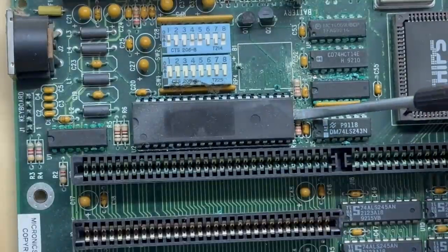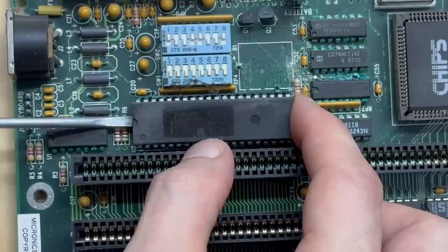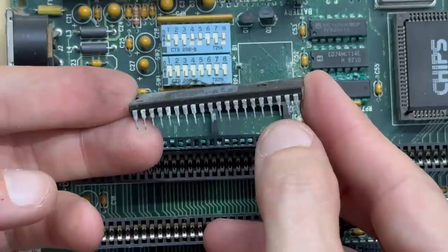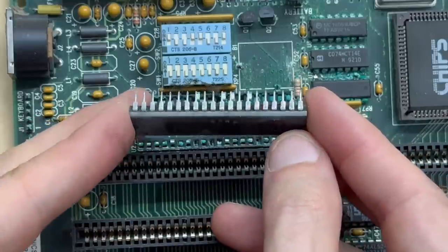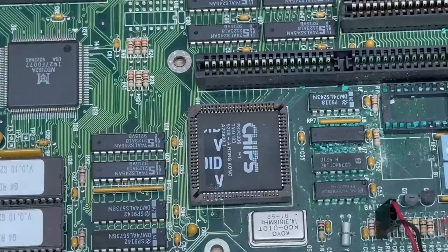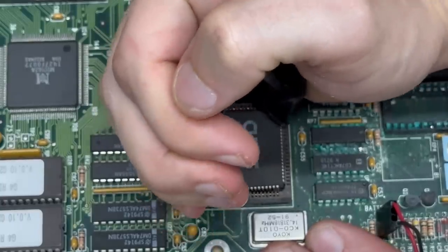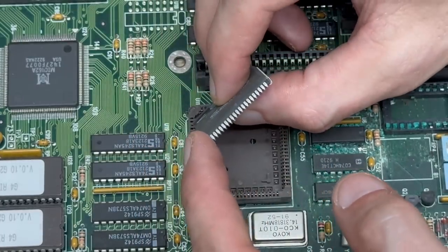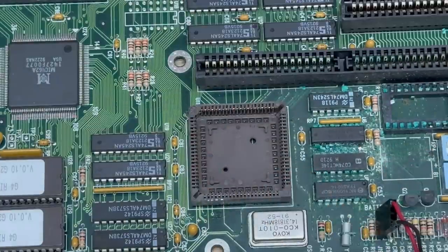Let's get that keyboard BIOS out of there — hopefully it survived. Looks like a couple of these pins took part of the socket with them, but fortunately none of them look eaten; those will clean right up. Can't say the same for the socket — that is most definitely getting replaced. Now let's get that chipset chip out of there. Looks like we got very lucky — I don't see any corrosion on any of these pins, which means that socket's probably fine too. Which is good, because I definitely don't have any of those.